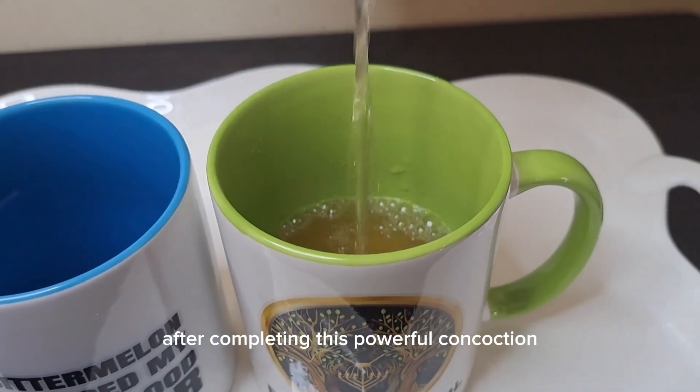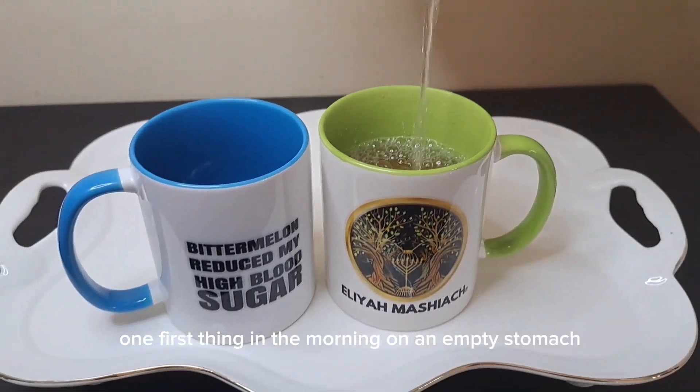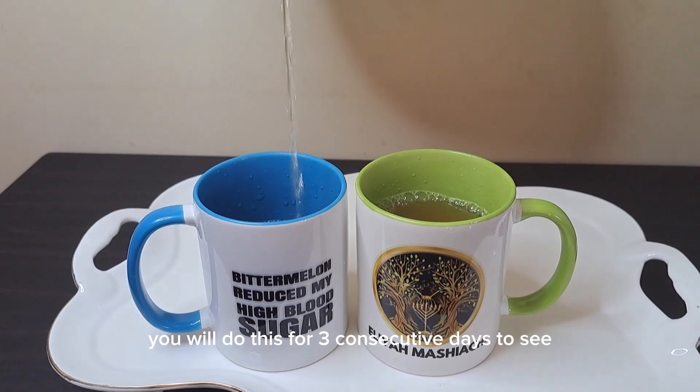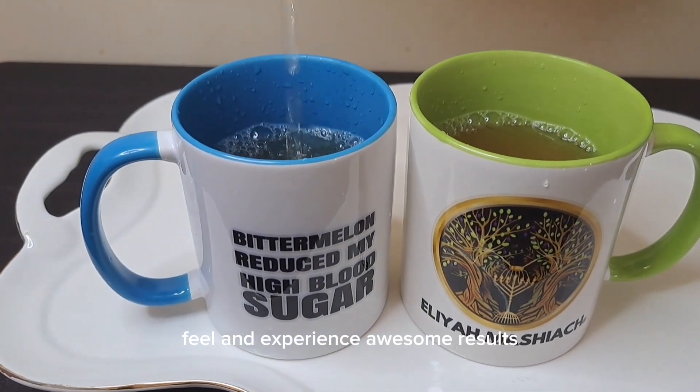After completing this powerful concoction, you will drink one to three cups daily: one first thing in the morning on an empty stomach, another in the afternoon, and one before bed. You will do this for three consecutive days to see, feel, and experience awesome results.